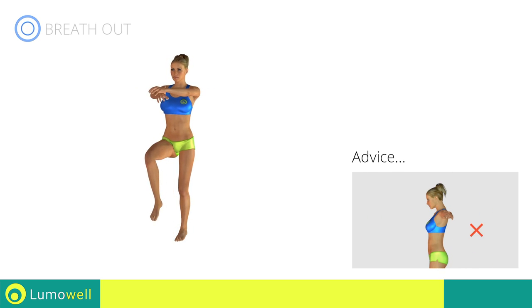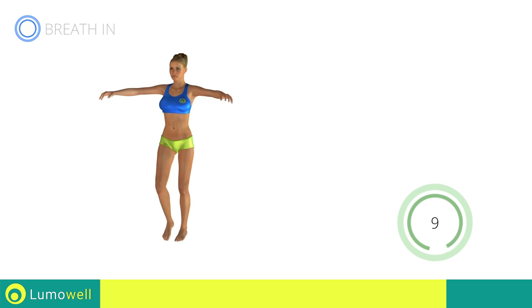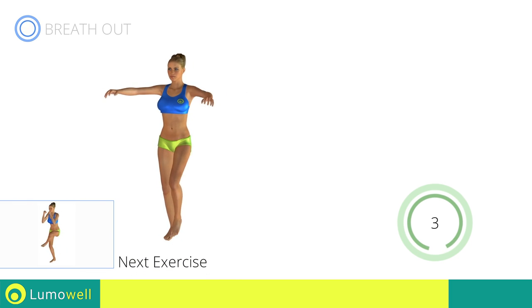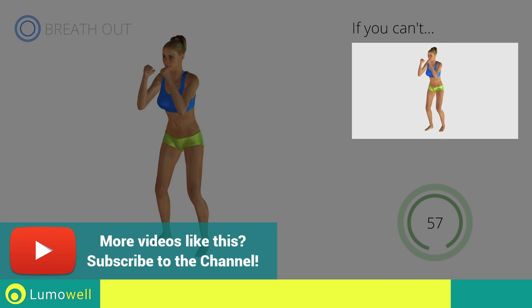Don't bend your head; keep it always in line with your back. Next exercise: side step plus leg rotation. Go! If you cannot do it, try slowing down the pace.